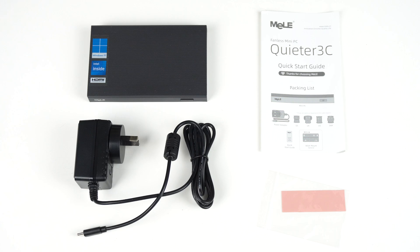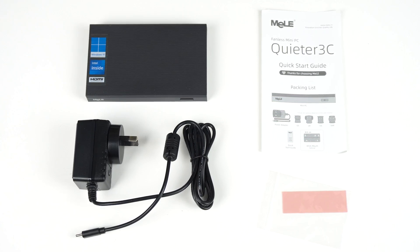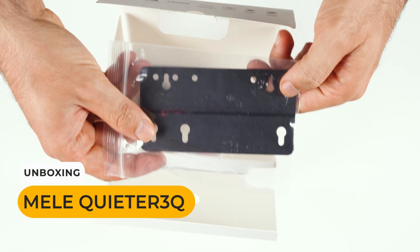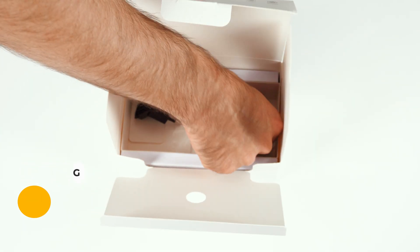In the box you'll find the USB-C power supply, monitor mount, screws, and the thermal pad for the M.2 drive. My pre-production sample didn't come with a monitor mount, but Miele assured me it is included with the retail unit.